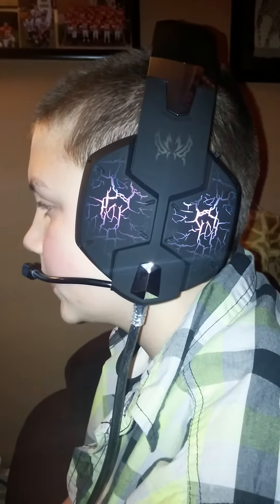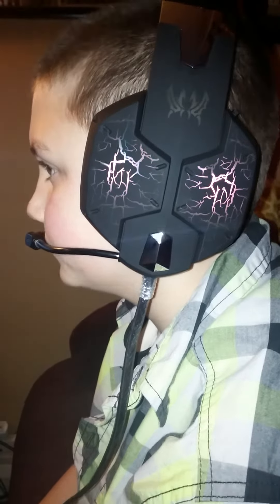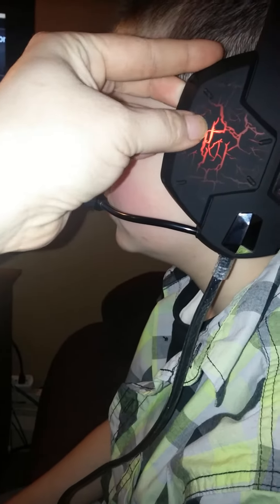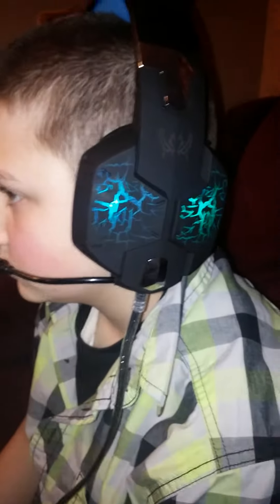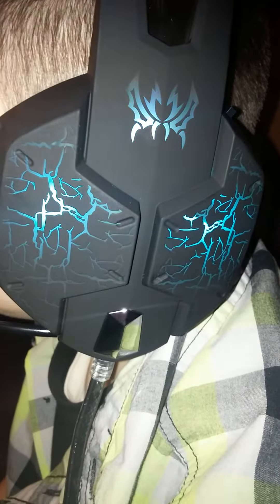Hey everyone, we're gonna go ahead and take a look at this wonderful gaming headset. As you can see, it changes colors on the earmuff piece, which is pretty cool. These also have kind of a silicone feel to them, they are adjustable, and something really neat — when you adjust them, Tristan is going to show you that this part will also light up.